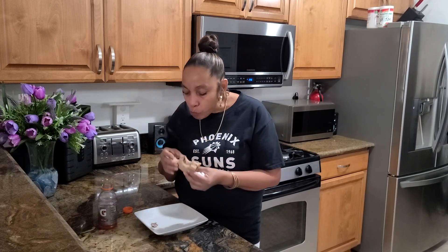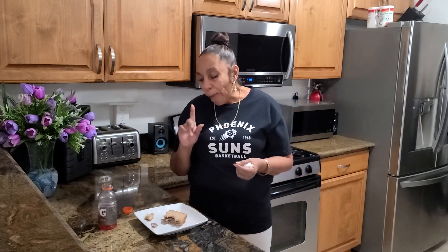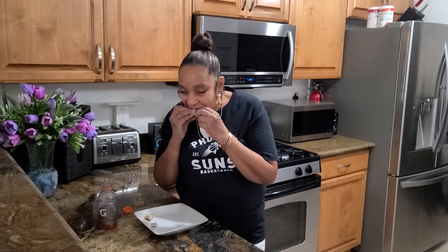Y'all gonna have to come back and make me a fried bologna sandwich. And the bologna with the egg — mmm. And another good sandwich like this is after Thanksgiving, when you slice that breast and fry it with some mayo. That's bomb too.